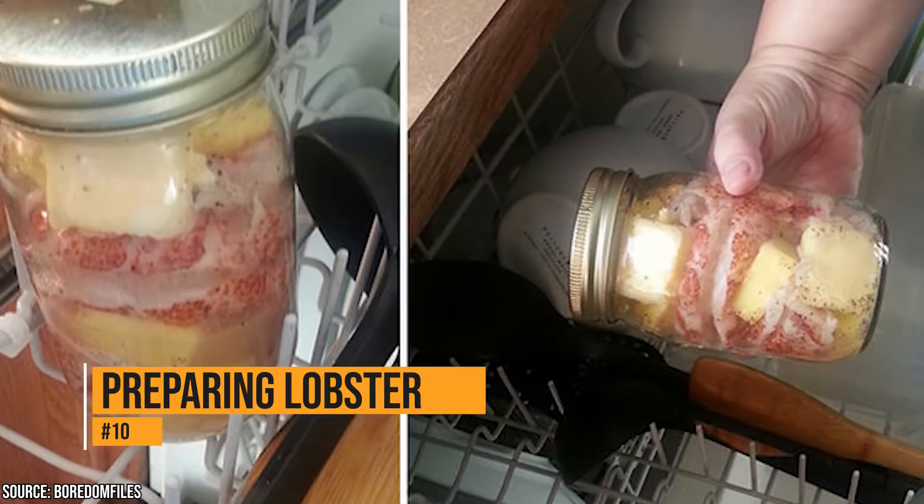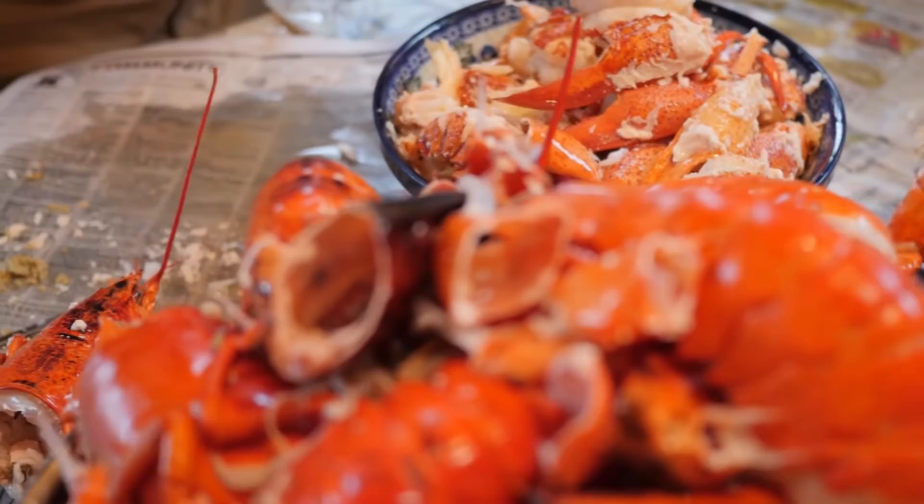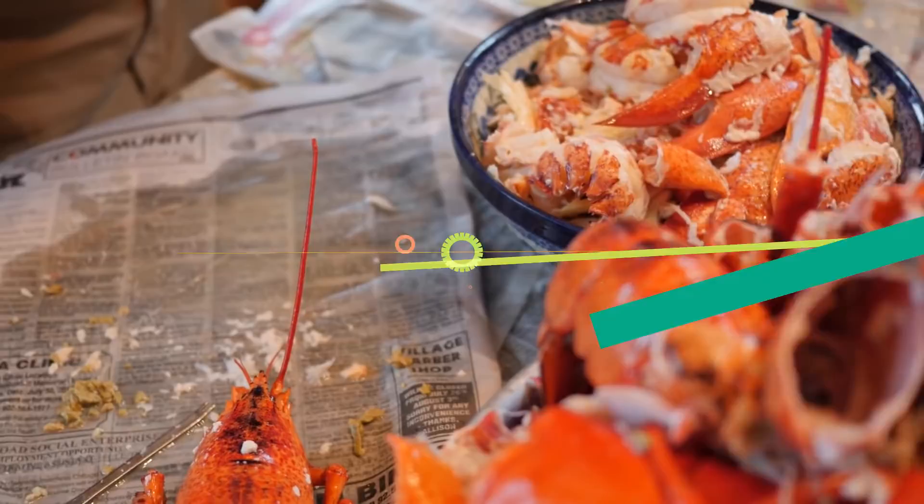Preparing lobster in the dishwasher sounds absolutely insane, but it is possible, and the instructions are pretty easy. Cut a lobster tail in half after it's been deshelled and deveined. Put it in a mason jar with a whole stick of unsalted butter. The finished product will blow you away.